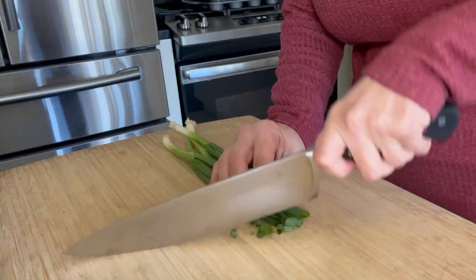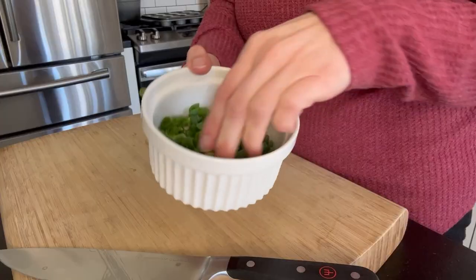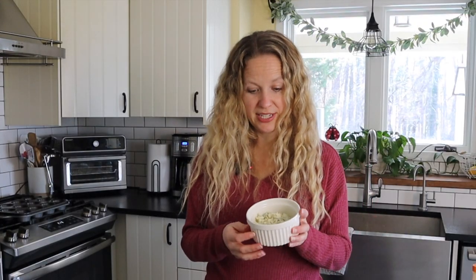We've also got some green onions that we're going to chop. I like to chop these on a bias so they look a little bit fancier. And then we've got some crumbled blue cheese. This can also be substituted with cheddar cheese if you're not big on blue cheese — I know either people love it or they hate it. And last but not least, we just have a little bit of seasoning: garlic powder and salt.